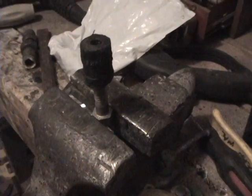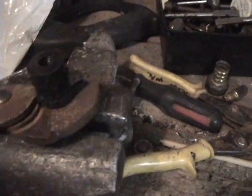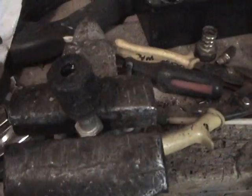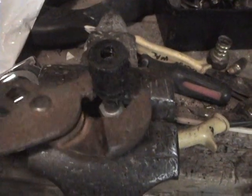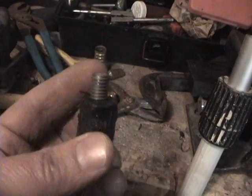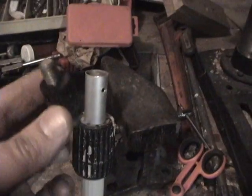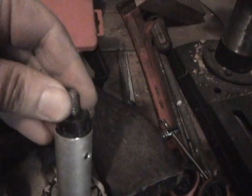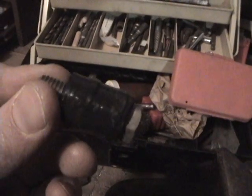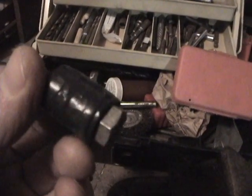I've got the bolt in the vise and I'm gonna try to cinch that down all the way. Now it worked. That looks kind of rough but that doesn't matter — it's all gonna be inside of that tube. I wrapped a little bit of electrical tape around there so it would have a tighter fit.